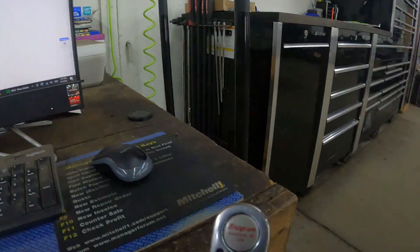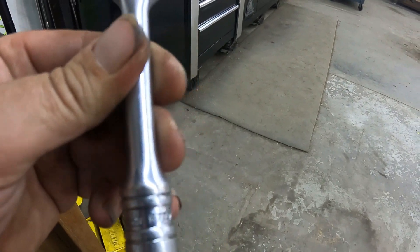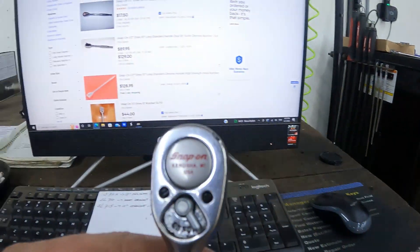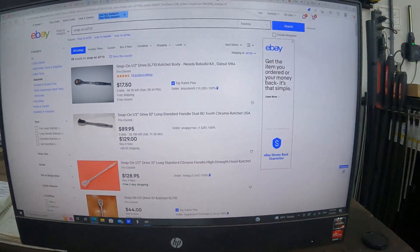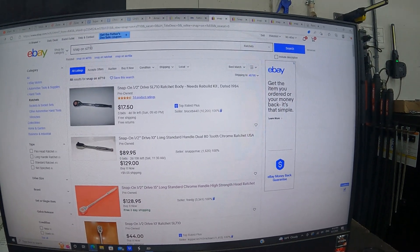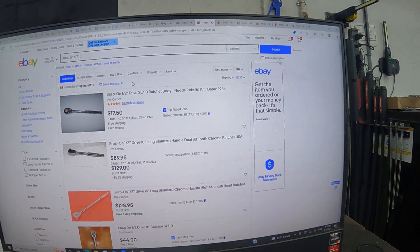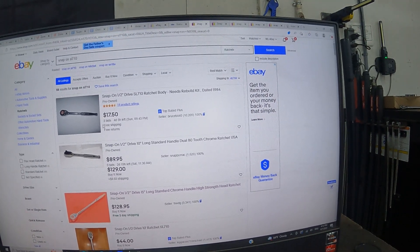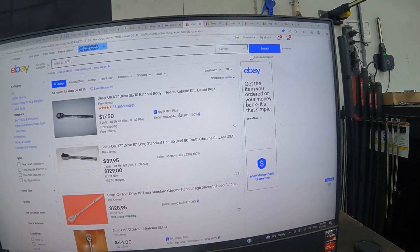I've got this 3/8-inch drive ratchet — bought it pretty cheap, it's the F720. I was thinking maybe we can expand on that, so I typed in the half-inch drive, the SL 710 — showing at $17 to $17.50, meaning there's active bidding on it.